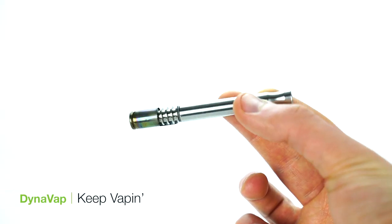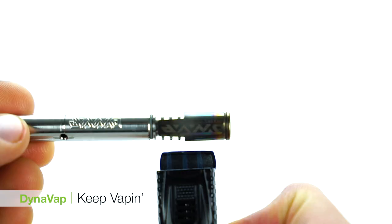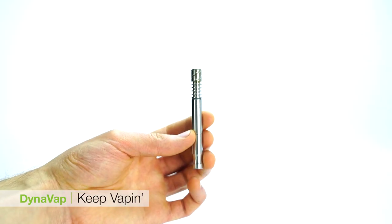The DynaVap is an excellent unit for those seeking a convenient, non-electric vaporizer which is easy to use and offers strong, satisfying vapor. This is Mike for TVapeTV — thanks for watching, we hope you enjoyed this video. And for all you connoisseurs out there, keep vaping.